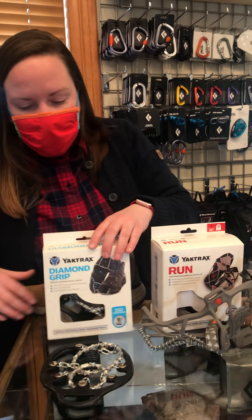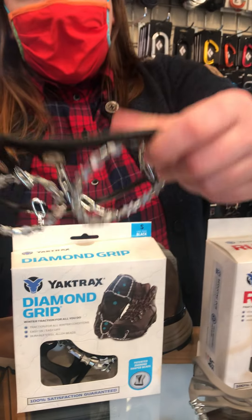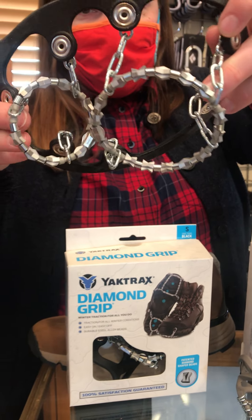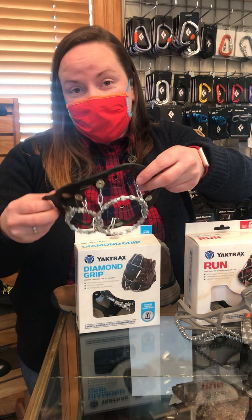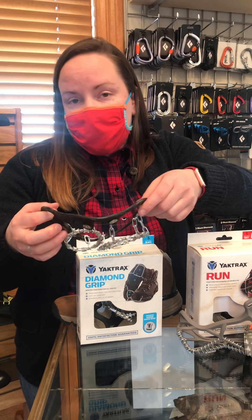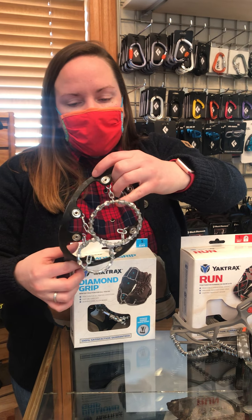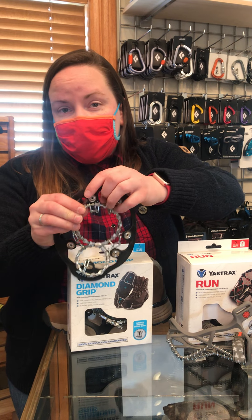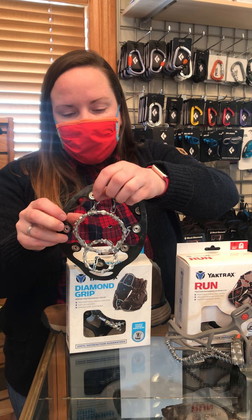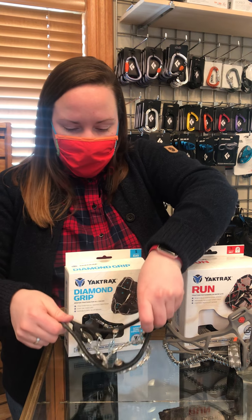Last but not least, their most aggressive option is their Diamond Grip. Deanne, the owner, actually uses these to walk her dog when it's really icy, but you could use them in a professional setting too if you work outside a lot. This one's going to have the most grip. It's probably the longest lasting because it's a really aggressive metal. It stretches around your boot or shoe and then comes off easily too.